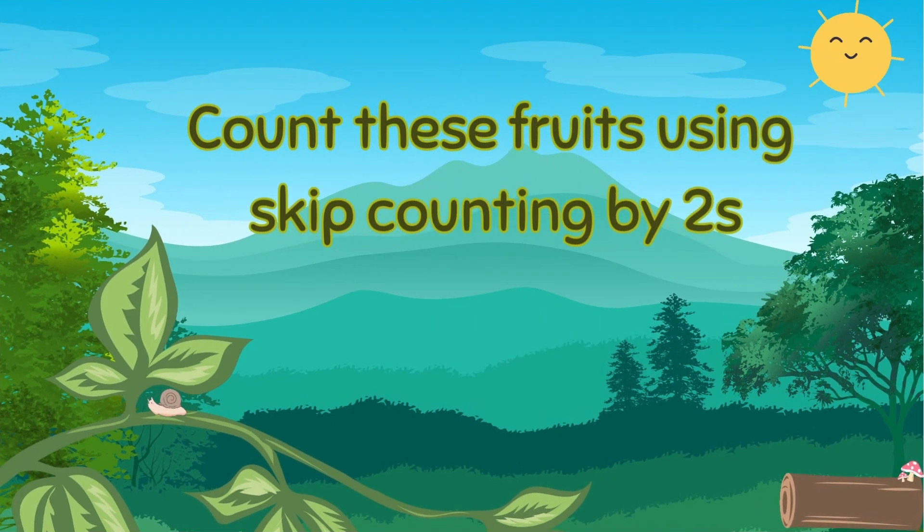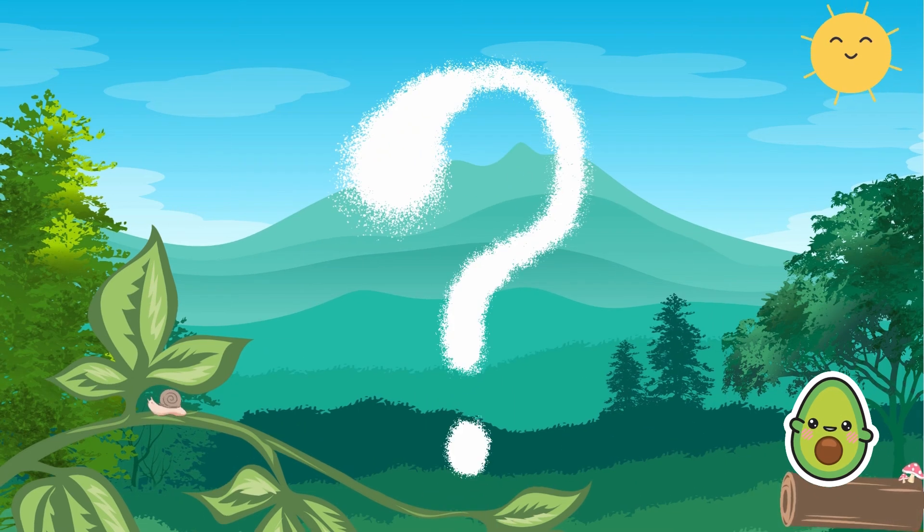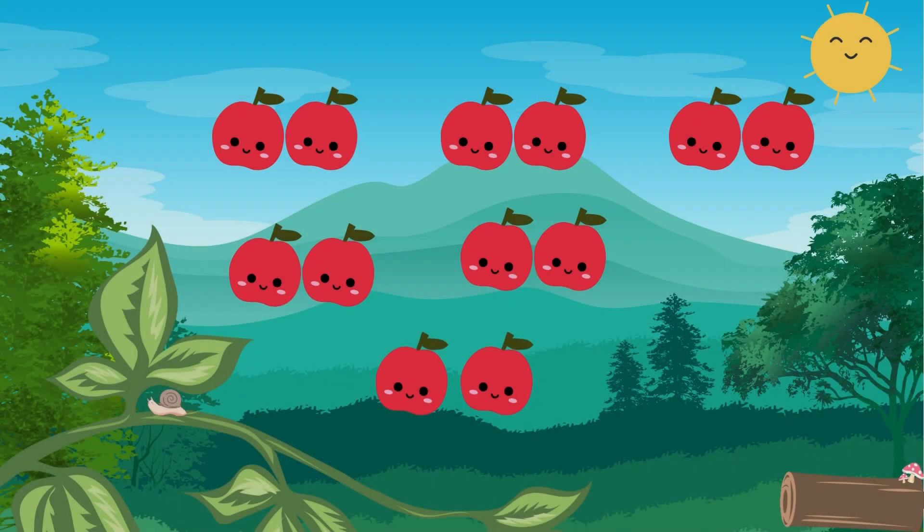Count these fruits using skip counting by twos. Skip count by twos? What is that? I may have heard of it before. Can anyone give me some hints?